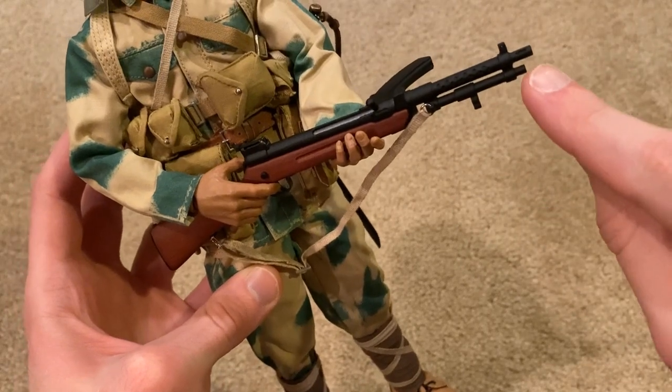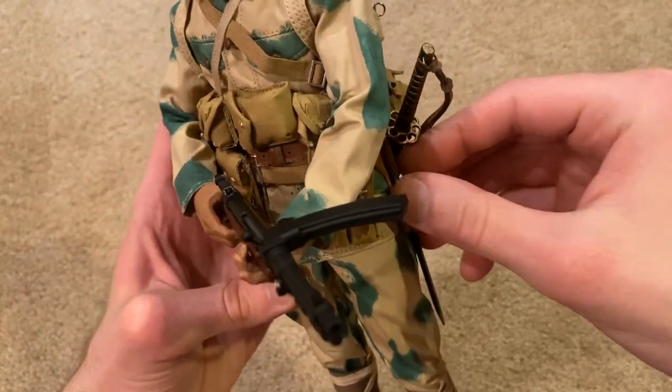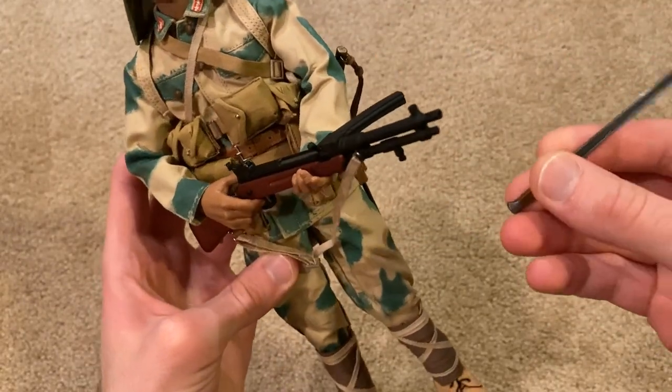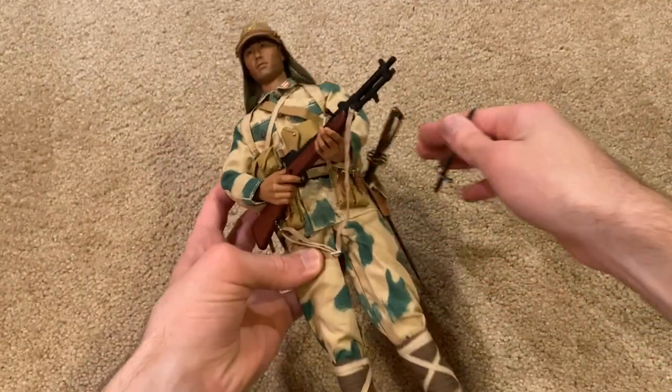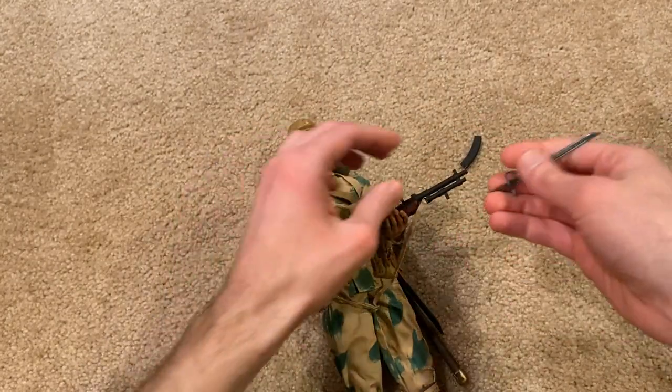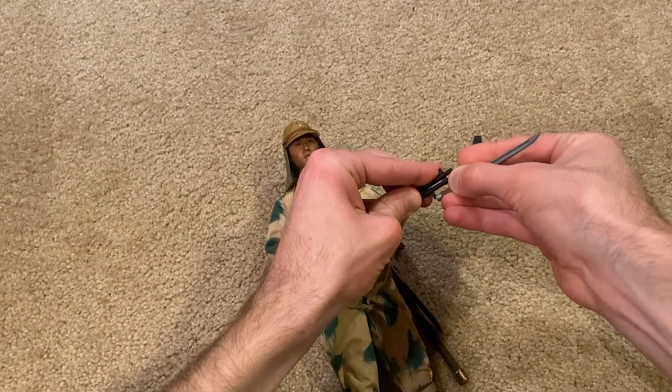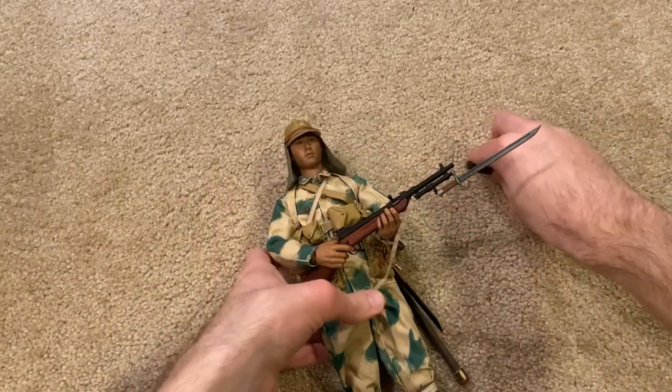There's also a spot where you can attach his bayonet. Let me try to get this on — alright, there we go.